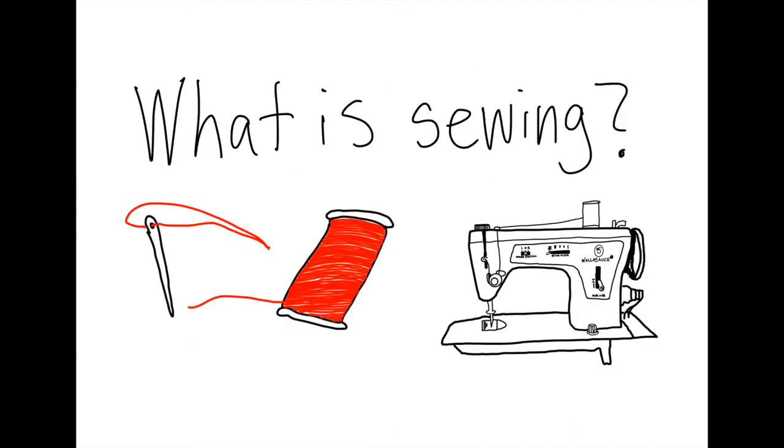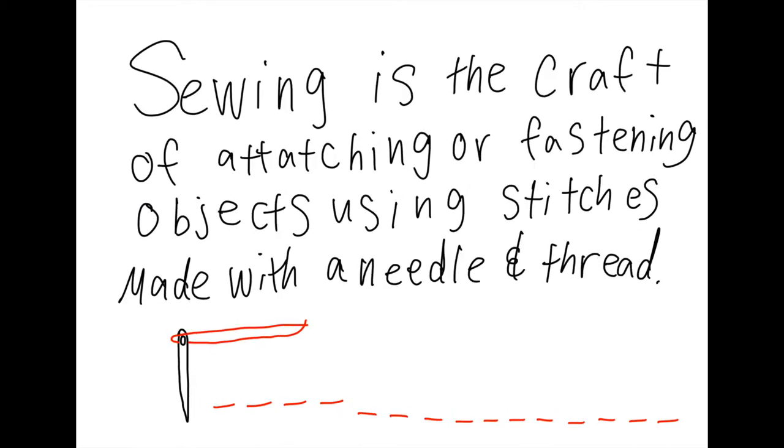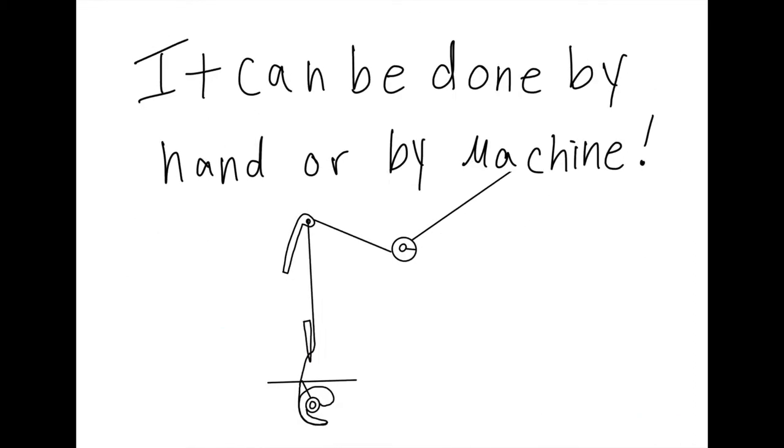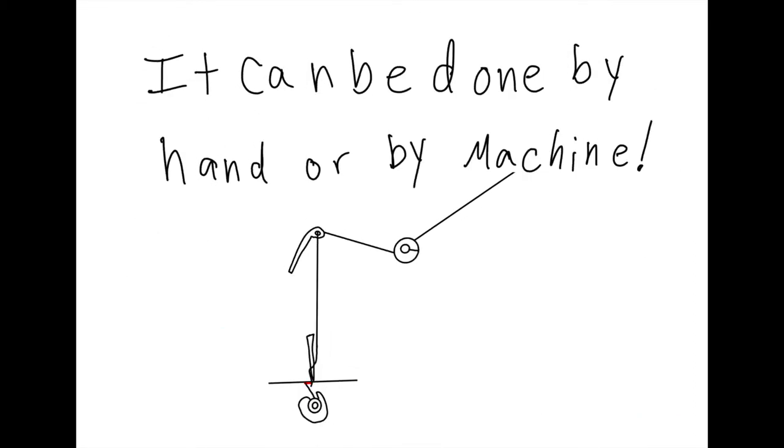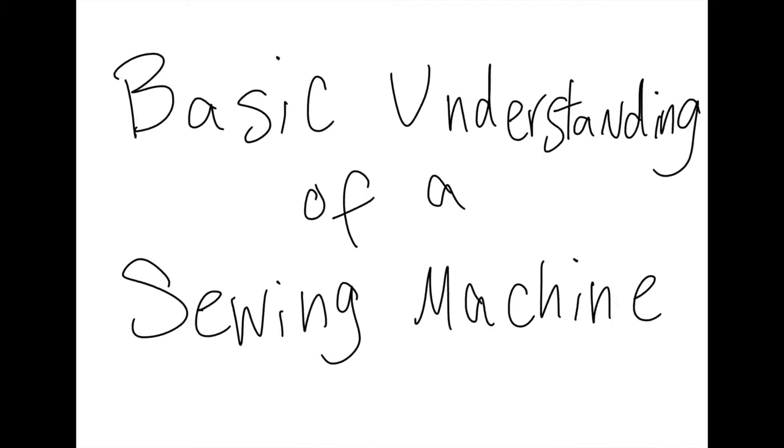Now, what is sewing? Sewing is the craft of attaching or fastening objects using stitches made with a needle and thread. It could be done by hand or by machine, but for the limited amount of time that we have today, we're going to talk about the basic understanding of a sewing machine.